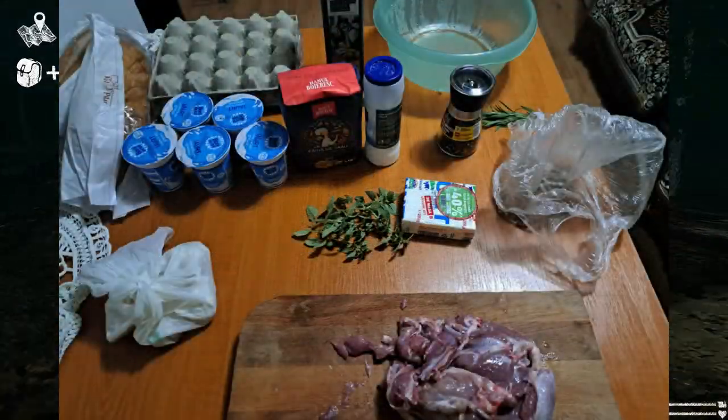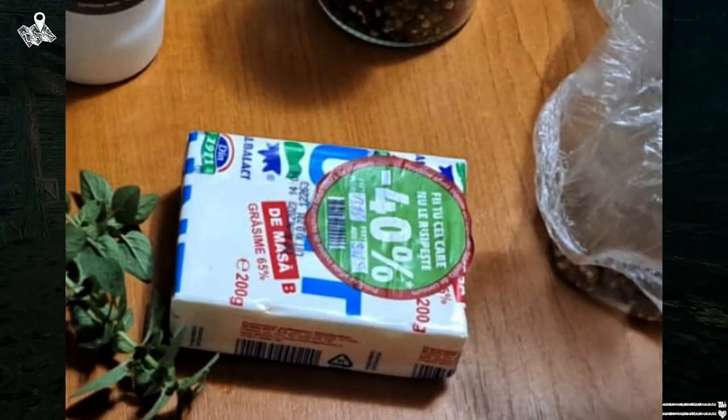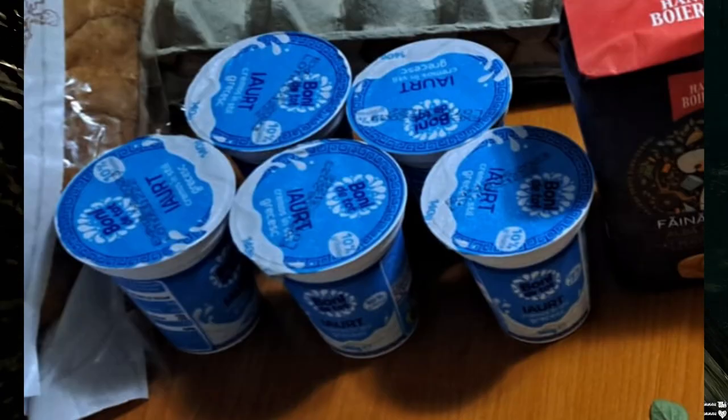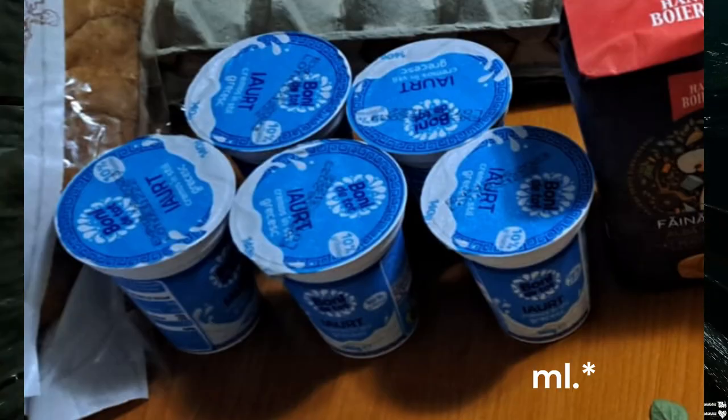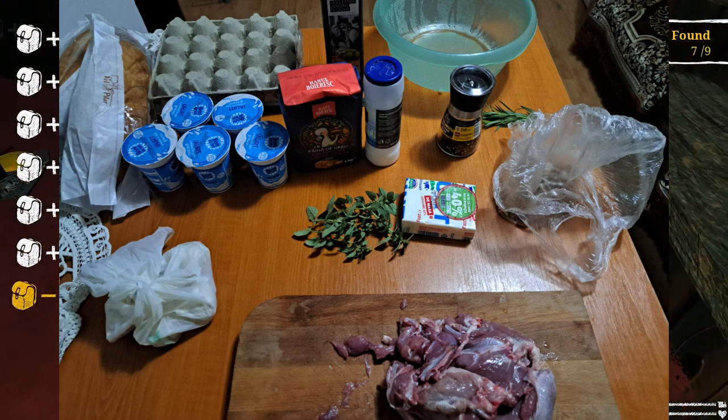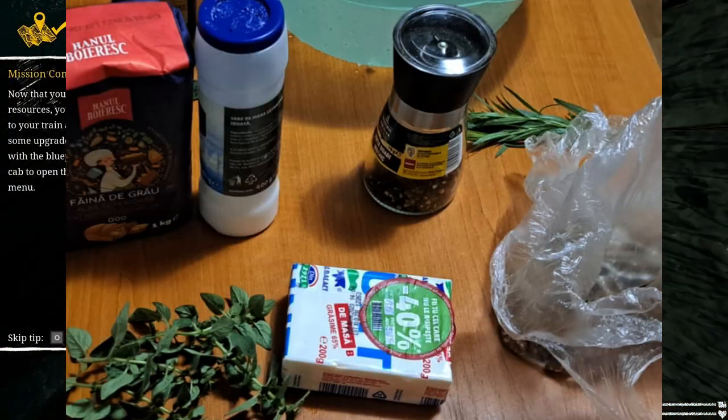For this we'll need some lamb meat, butter, olive oil, rice, flour, yogurt — about 600 milliliters — eggs, garlic, and some seasoning like oregano, salt, pepper, rosemary, and other spices.